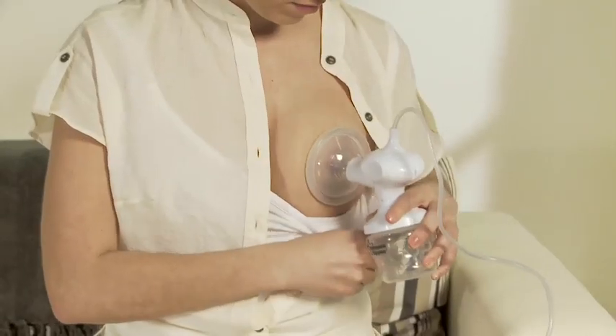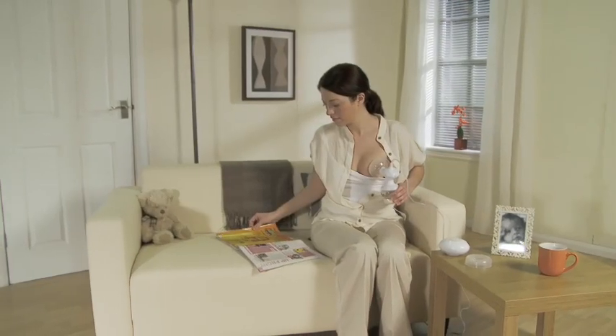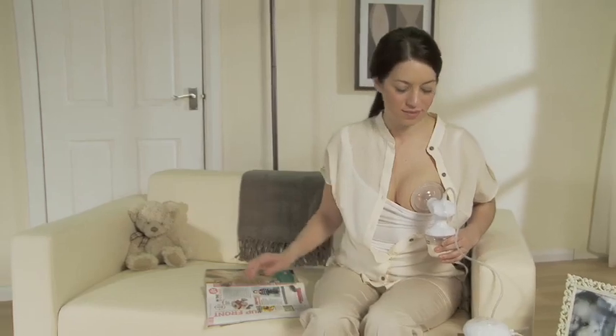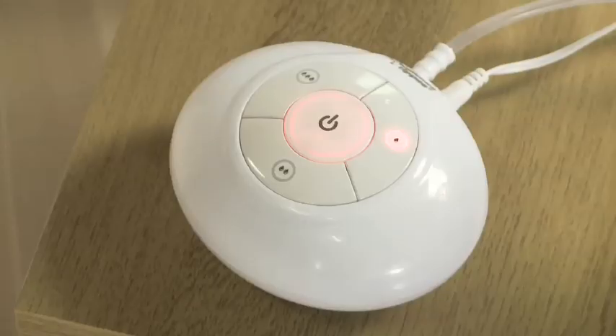After a few seconds your milk should begin to let down. Within a minute or so your milk will start to flow. This means you're ready to switch to the low expression level on your electric breast pump. From there, progress to the medium or high setting as required. If a particular setting proves uncomfortable, you can always go back down the scale.